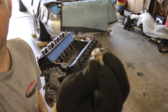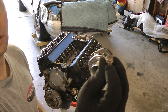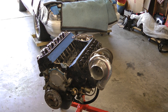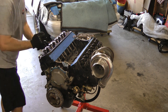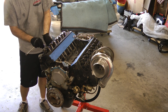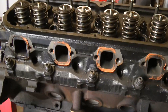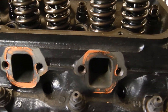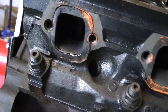One nice thing about these Stage 8 header bolts is they've got an Allen key — the Allen key fits in the end of it, great for those hard-to-reach headers. You can see here I used Orange RTV to seal up these headers several years ago. Pretty decent job.